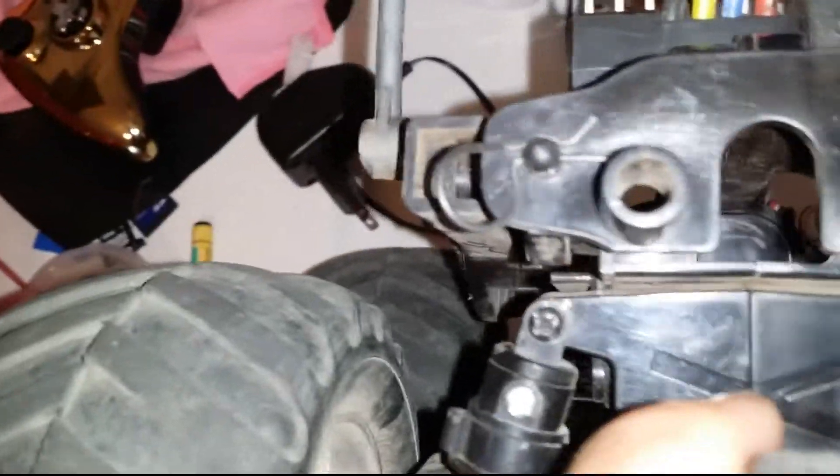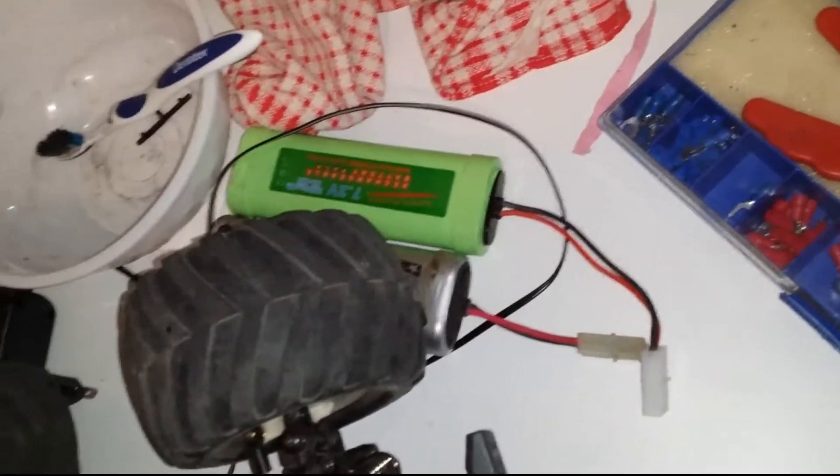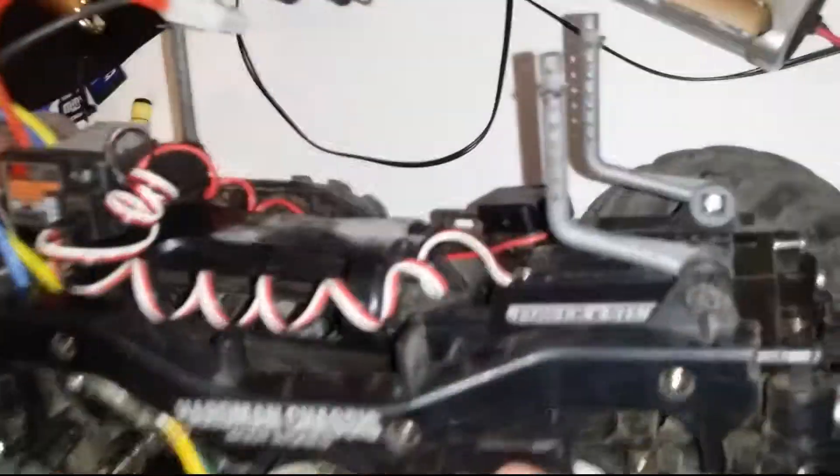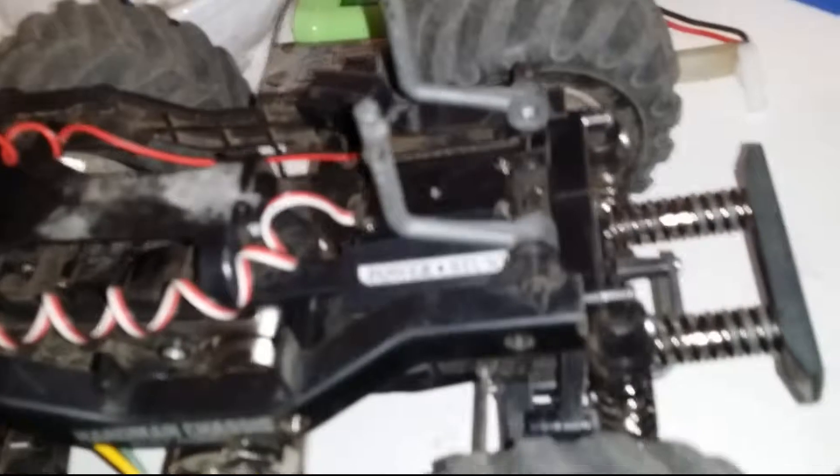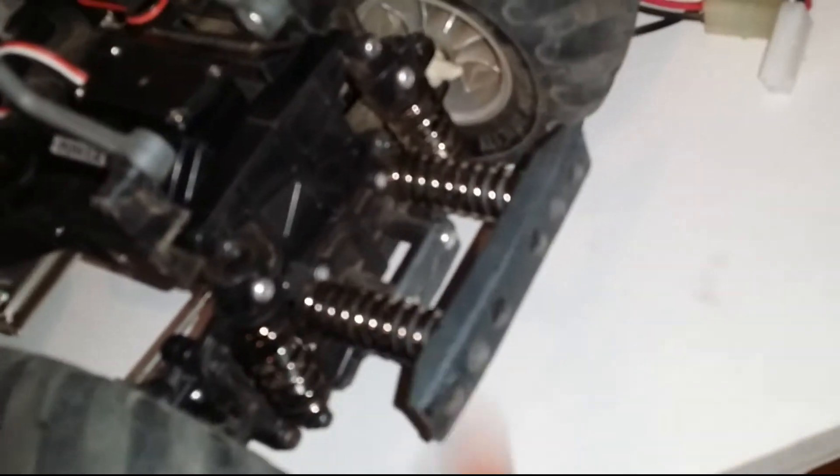I cracked the tops out of the shock towers on the rear and on the front. This is the second main chassis set and the third gearbox housing — I stripped some holes out using the wrong screws. So really the only original parts left are the plastic bumper,